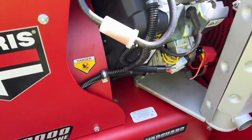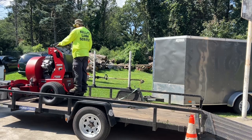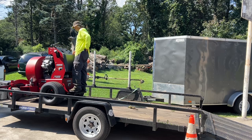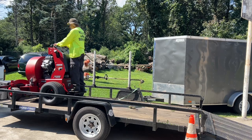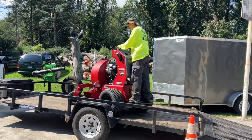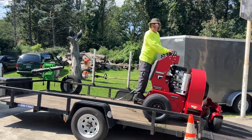I think down here is the battery box. We're going to take it out and play with it a little bit and see what we think. It's really nice to be able to spin the machine around on the trailer because we have limited space, so putting them on sideways definitely makes it easy to get three machines on.